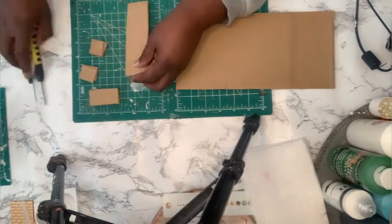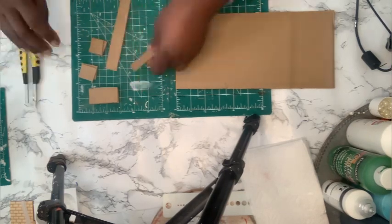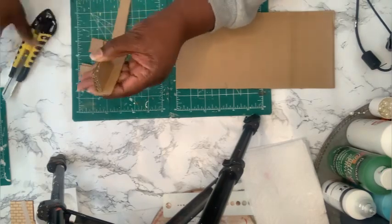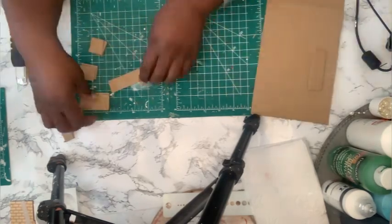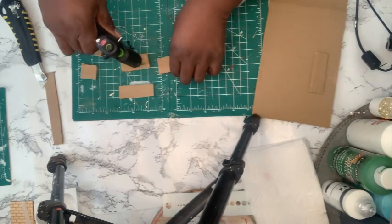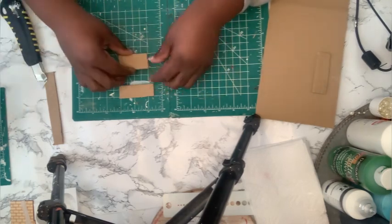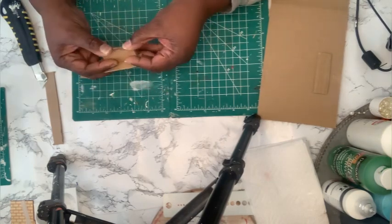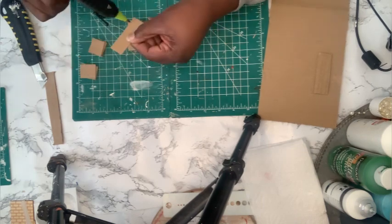I cut out some bottom pieces about two inches long — three of those to stack up for thickness. Then I cut some one-inch pieces for the arms of the sofa, two pieces each for thickness. Then I cut another piece for the back that's a little longer — about two and a half to three inches — because the arms are going to be attached to it. Then I'm just going to glue everything together.